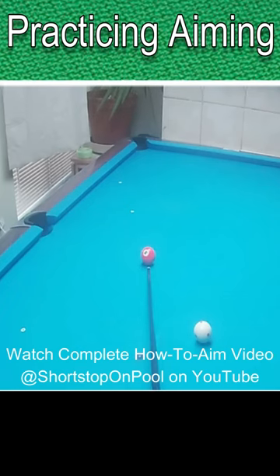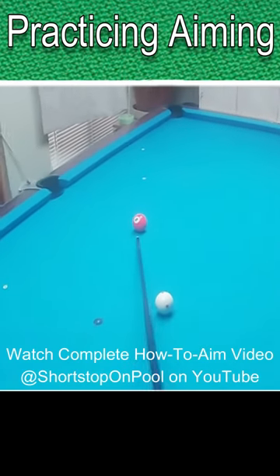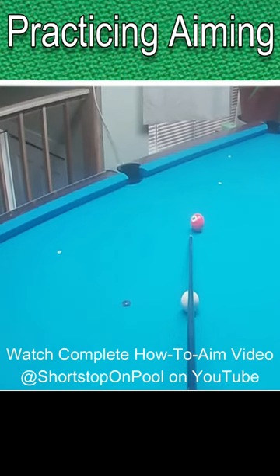Point your cue stick at the pocket through the object ball. Put your cue tip on the table at the center of where the ghost ball would be. Then pivot your cue around the tip until your shaft is aligned through the center of the cue ball. Make note of where your cue tip is pointed in relationship to the edge of the object ball.